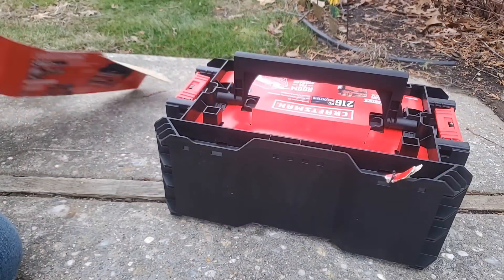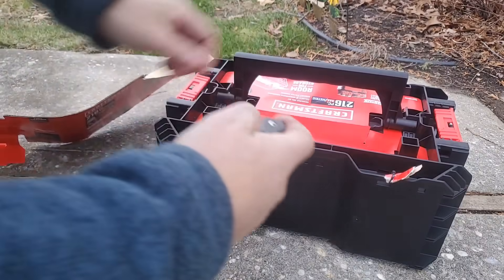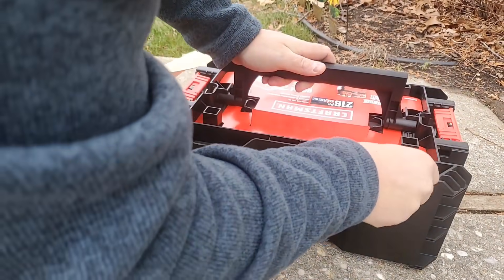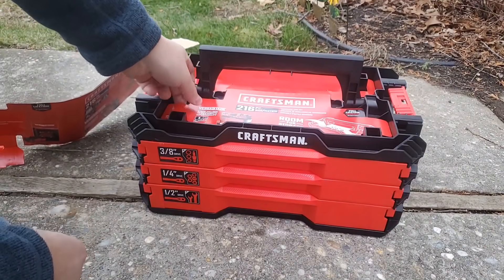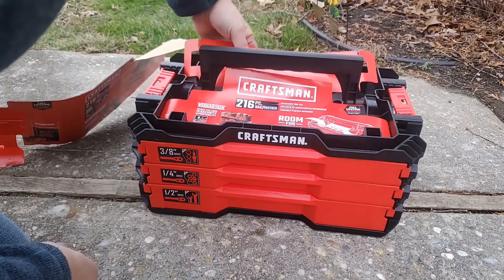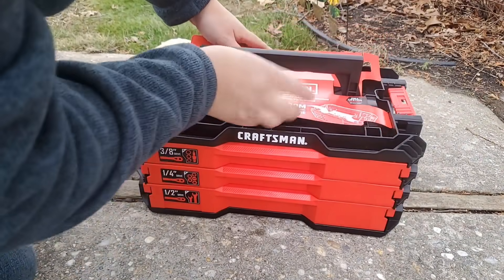Zip ties all over the place — don't you hate it? On top here you have a storage area, and you can put your bit sets and stuff like that on top if you have the new Stanley, DeWalt, or Craftsman bit sets.